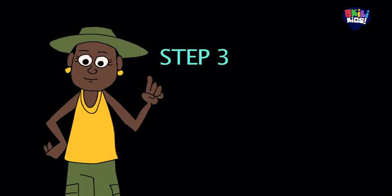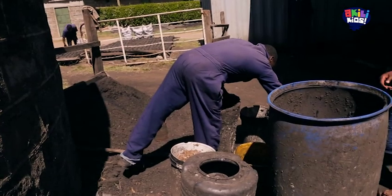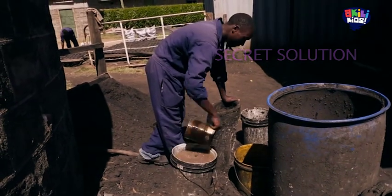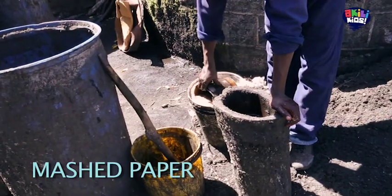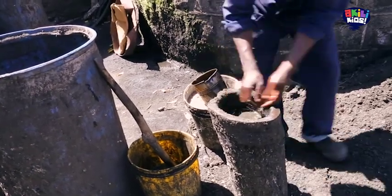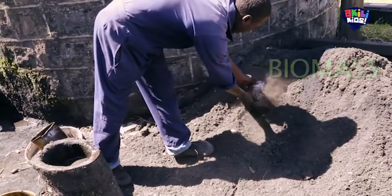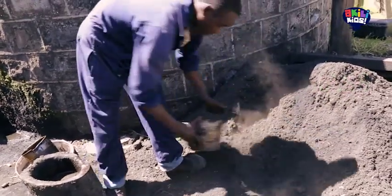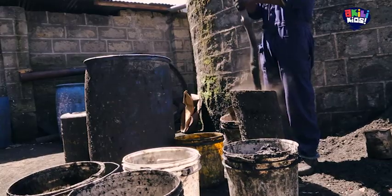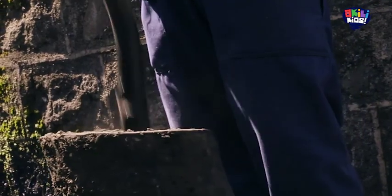Step three: mixing. Here they mix together three things. One, some secret briquette solution. Two, some mashed paper. And three, some biomass. Biomass is a mixture of burnt natural waste such as leaves, vegetation and food. These ingredients are mixed together using another mortar and pestle.